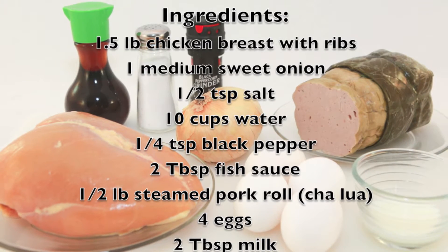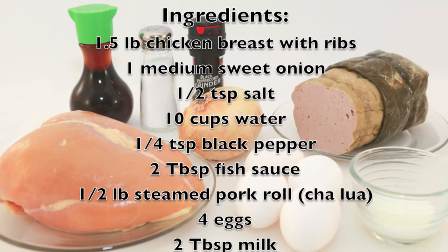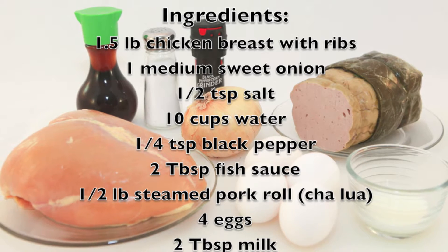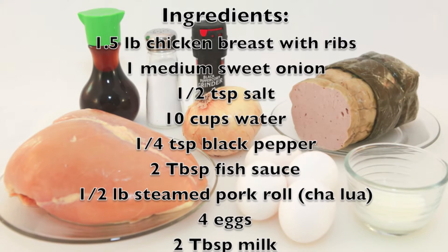Let's start with the ingredients. We need chicken breast meat with ribs, sweet onion, salt, water, black pepper, fish sauce, steamed pork roll, eggs, and milk.